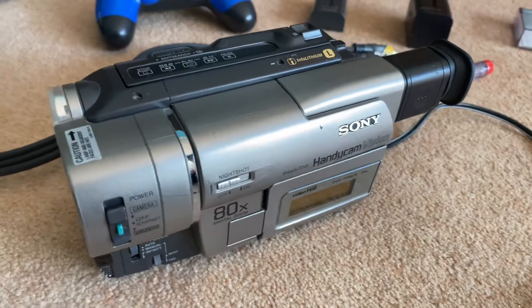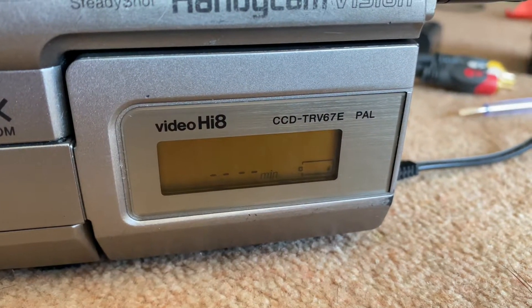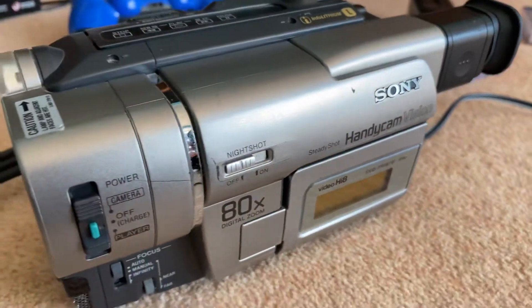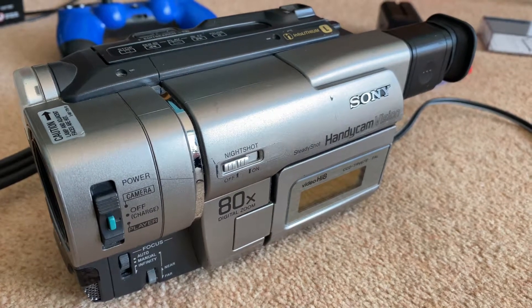Here is the camera from my last video, the TRV-67. It's a video Hi8 unit — not an extra resolution one, just standard Hi8. As I said in the last video, this is the step down from the TRV-87 that I also own.